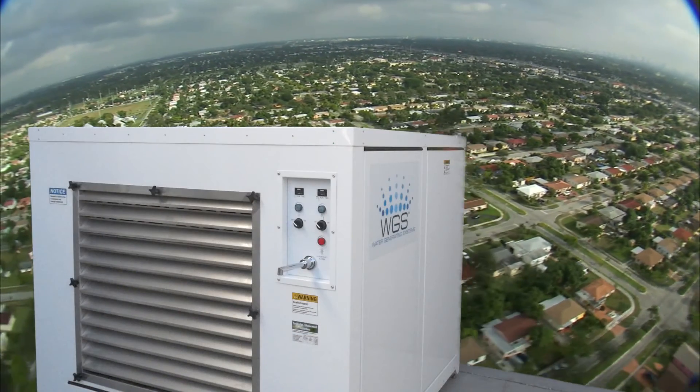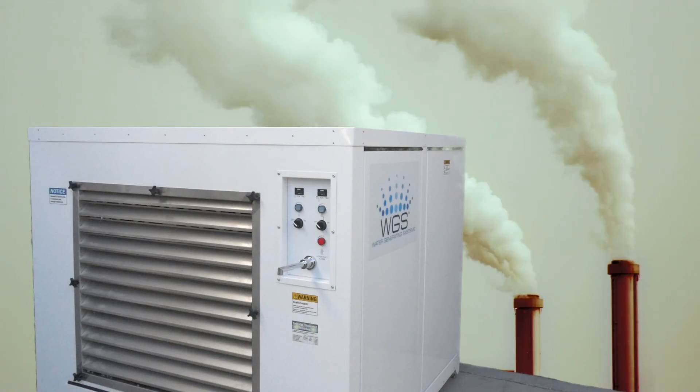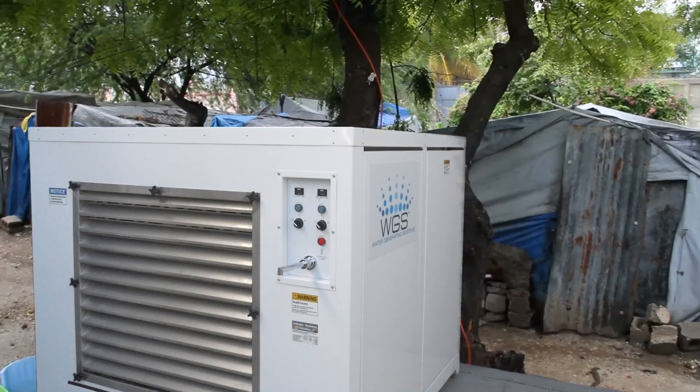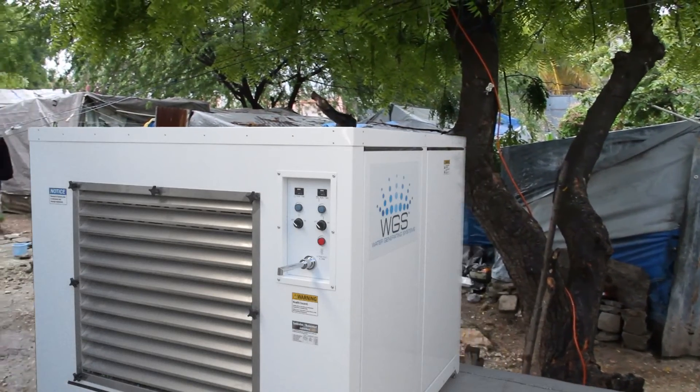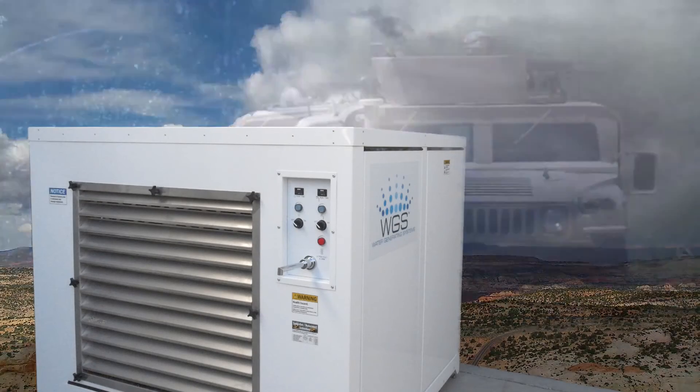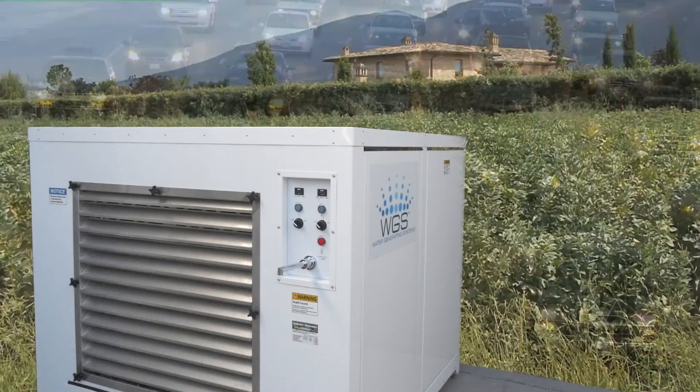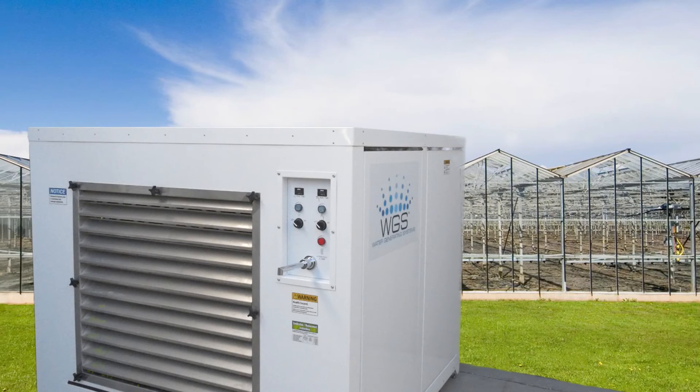The WGS-900 is well-suited for residential, commercial, industrial, medical, bottled water production, emergency and disaster response, remote applications, military, sanitation, transportation, agriculture, and the greenhouse industries.